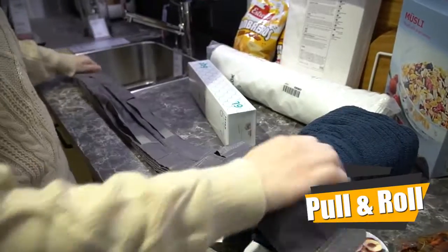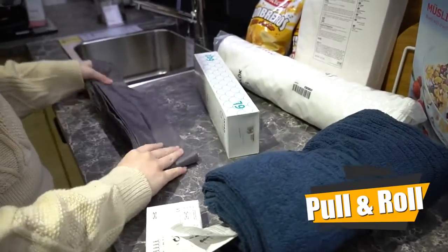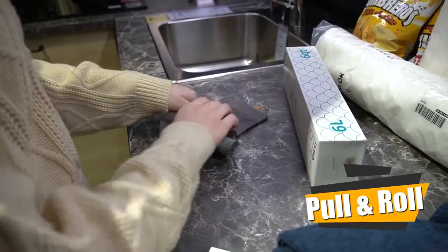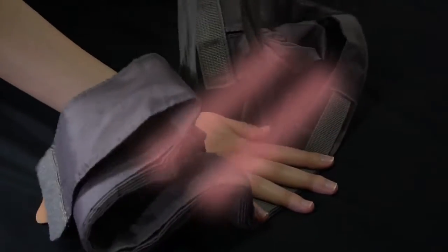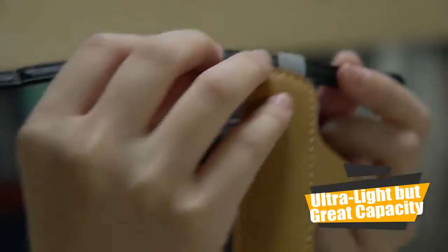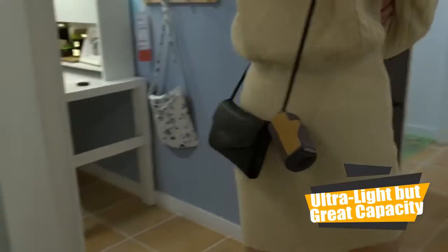No more mess or crease. The one pull and roll feature makes everything simple and neat. The sling webbing design can distribute and reduce the weight, and the loop allows you to put it in your pocket or hang it among your keys.